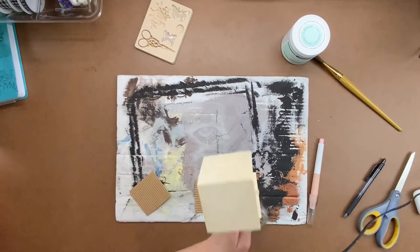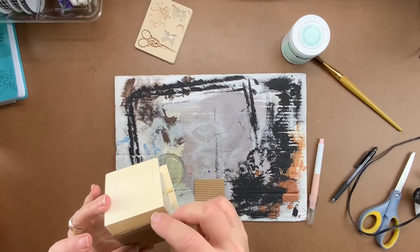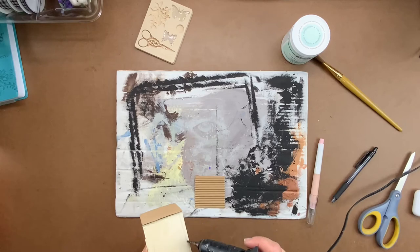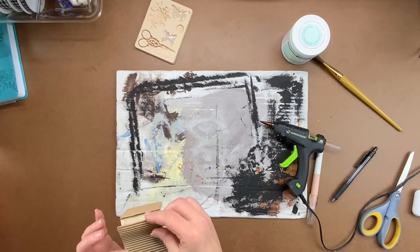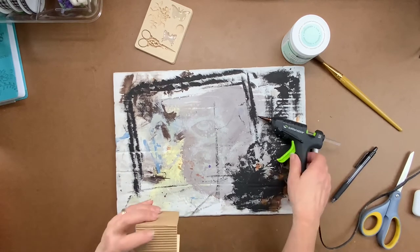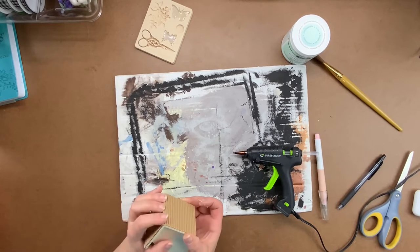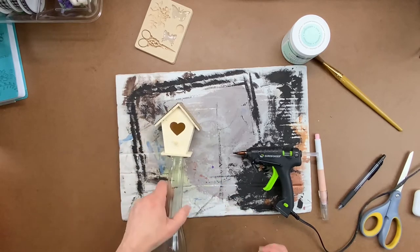Once it's all cut out, add some hot glue to one side of the birdhouse and, starting at the bottom of the roof pitch, put that piece of corrugated paper on there. Flip it over, add some hot glue, and do the same thing on the other side. When you have both sides on, just put a little bit of hot glue under the overhang on that first piece and fold it down to match the other side — now you have a seamless roof.